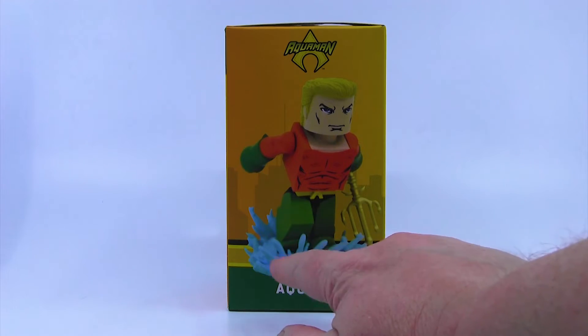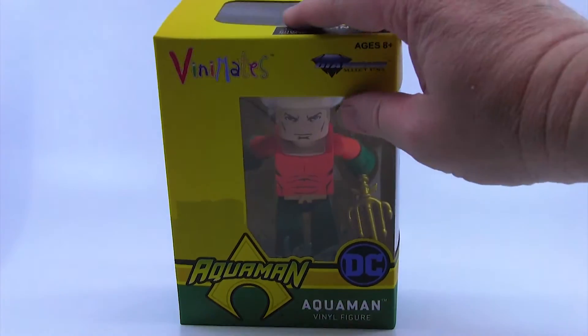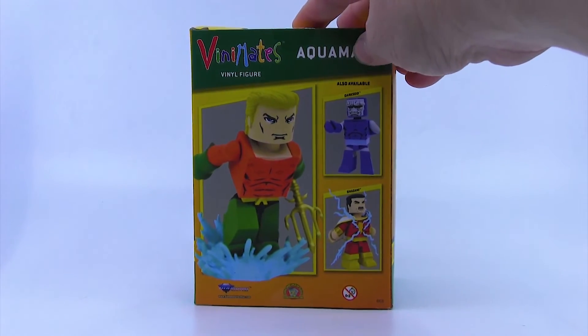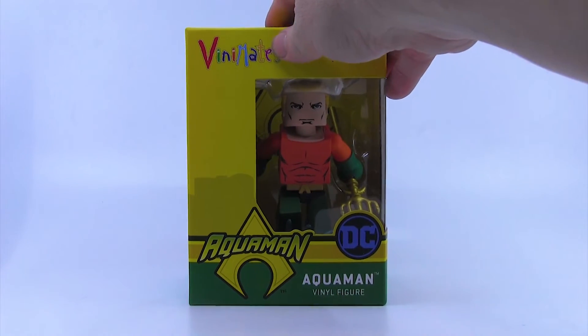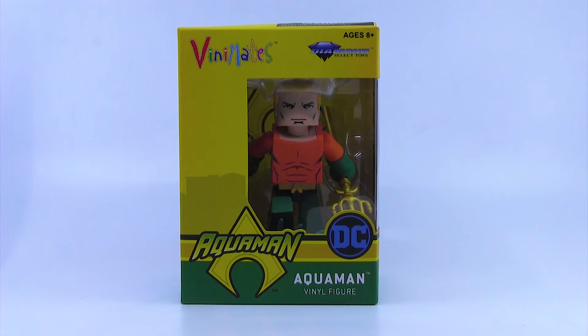I think this is kind of an early prototype image on the box because the real one — once we get him out you'll see — it's more translucent. This wave also has Darkseid and Shazam with some lightning effects on him. For those of you who are Minimates fans, you know that Diamond Select had an agreement way back in the day with DC Direct — that was the pre-DC Collectibles company — where they made DC Minimates, which was awesome. That was roughly around 2007-2008. I love that line; I have every single one of those releases, all the box sets, all the Comic-Con exclusives, and certainly the original Aquaman that I'll show you in a second once we get this guy open.